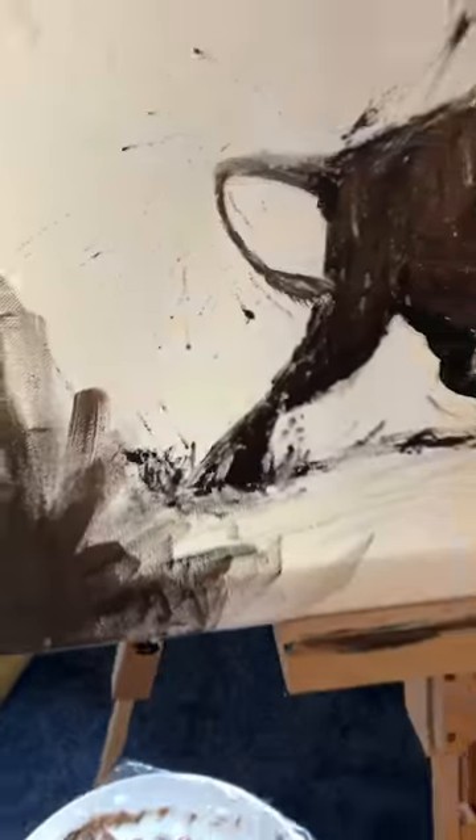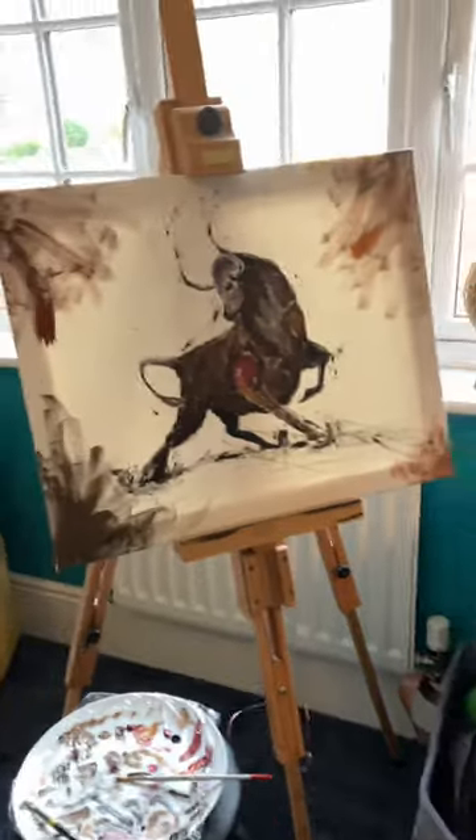I hope you like it! This took me ages and I think it is one of my best pieces ever! Rate it out of 10 in the comments section!